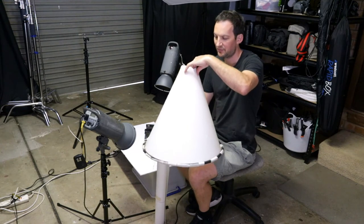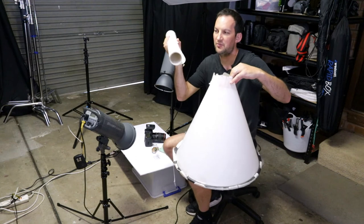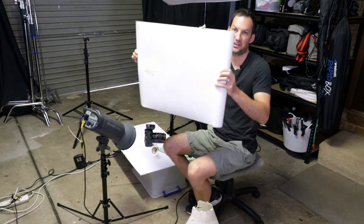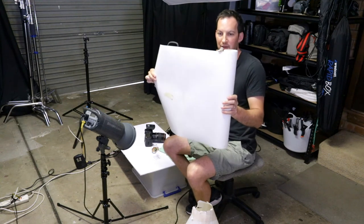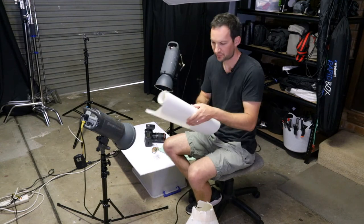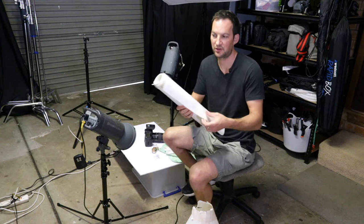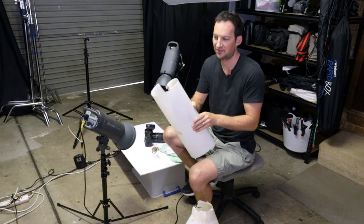It looks pretty scrappy because I've had it for years, but it didn't cost much to make. The way I made it: this material comes in rolls — this is an off cut — and it's called Translum, T-R-A-N-S-L-U-M. It's essentially a plastic that lets light through, a sort of translucent or semi-translucent material that creates a nice diffused light. I think Savage make it; you can get it in a photographic store and it comes in about 10-metre or 20-foot rolls, quite wide as well.